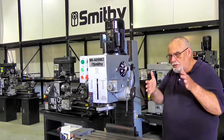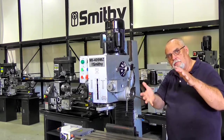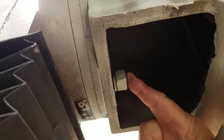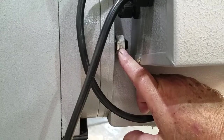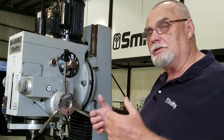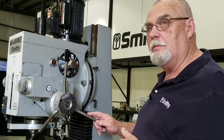You can also tilt this whole mill head 45 degrees either way. There's a bolt here and one on the other side — when those are loosened up, you can put that mill head on an angle for those special projects where that's really going to come in handy.